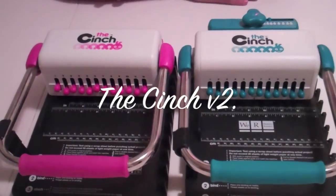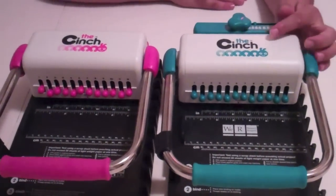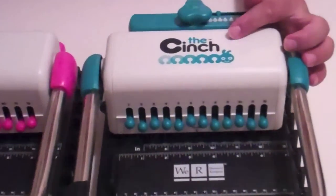Hello Crafters, this is Brett Lund with Roberts Crafts for another Try It Thursday video. Today we are going to focus on the Cinch version two.